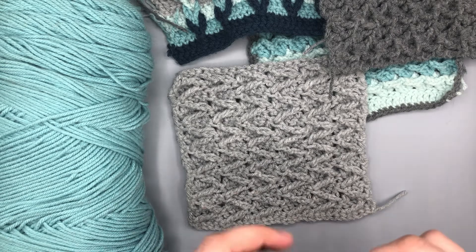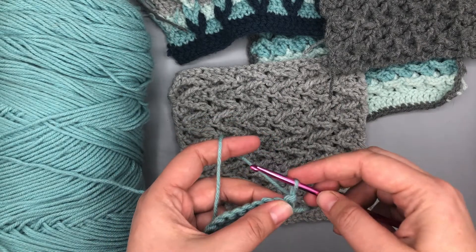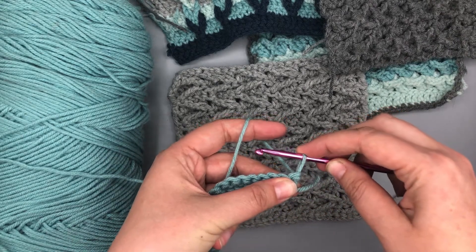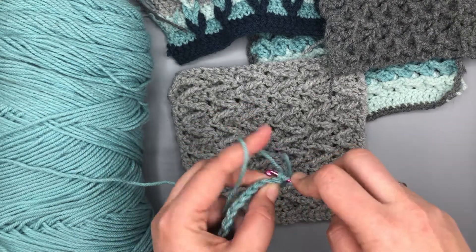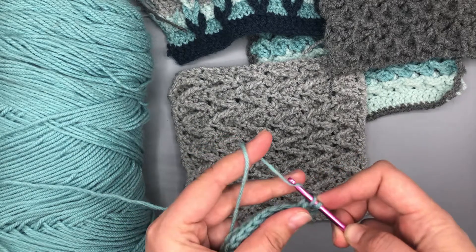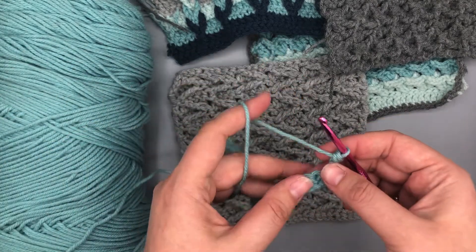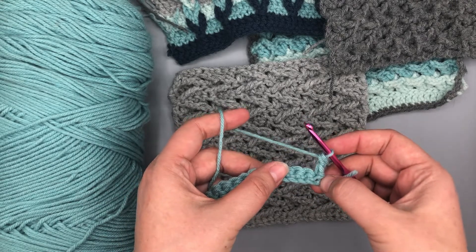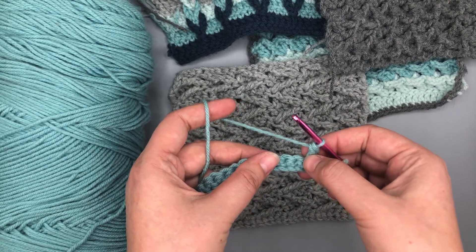And then what we're going to do is start off with our chainless standing double crochet. This is my favorite new thing to do. You're going to pull that up to the same height as a double crochet, loop it around, hold the tension, put it through the base there, yarn over, pull through, yarn over, pull through two, yarn over, pull through two. And that's how you get the chainless starting double crochet. I've been doing this every week, so I don't want to have to teach that again. But if you want to learn how to do that, you can go ahead and visit the Moogly blog — she has an amazing video on this stitch and why it works so well.